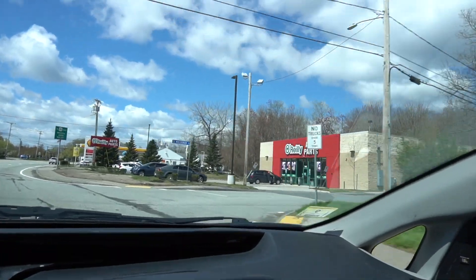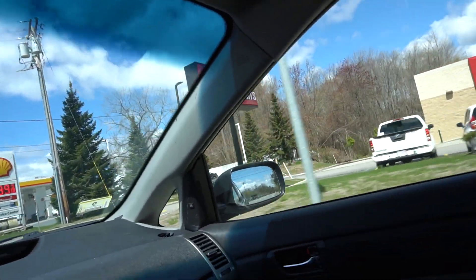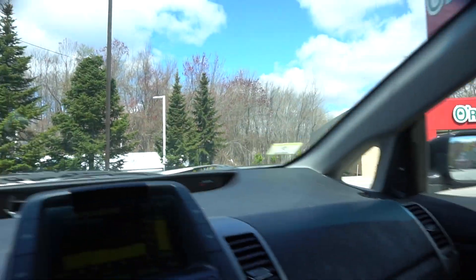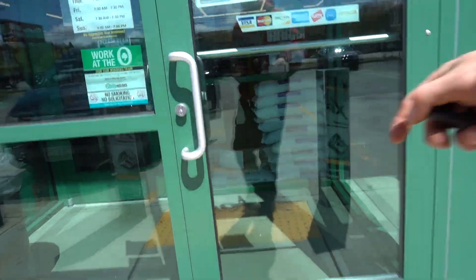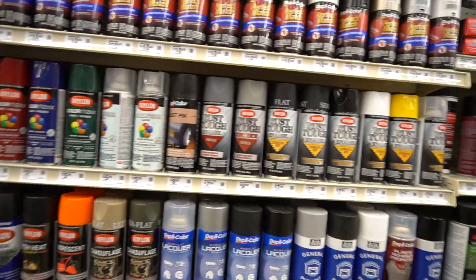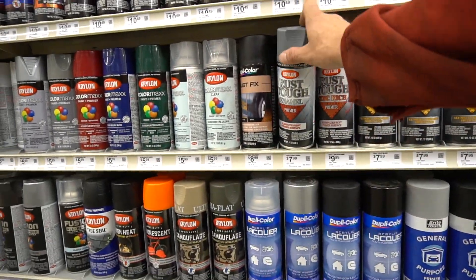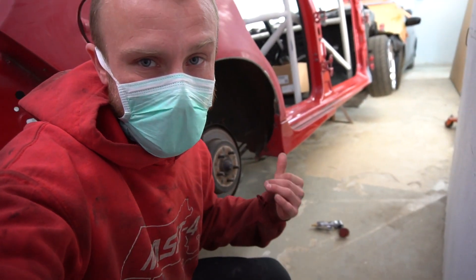I gotta run into O'Reilly's for a quick minute and grab some primer. All right, so what I did is already jacked up the car.